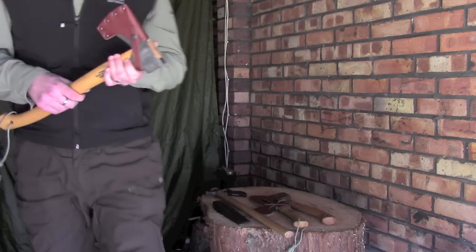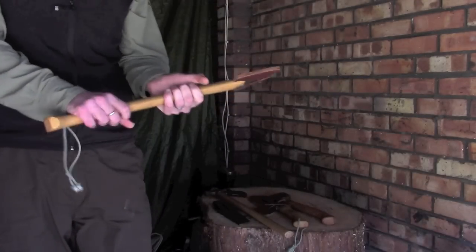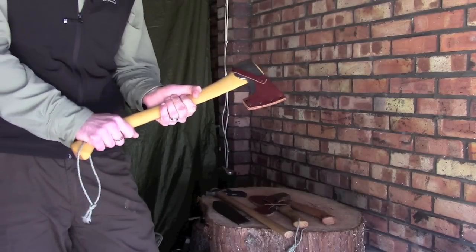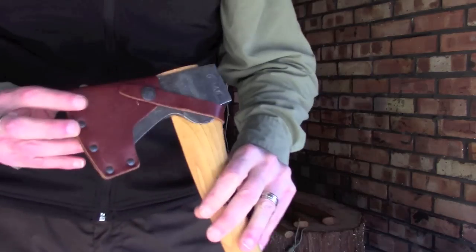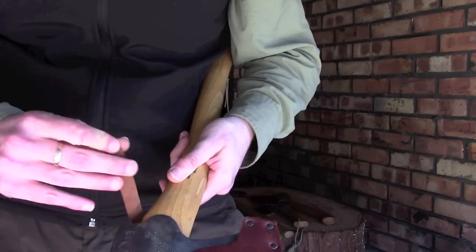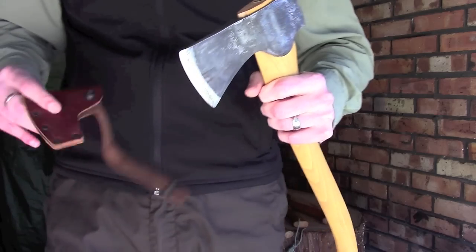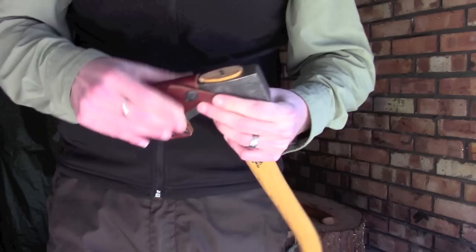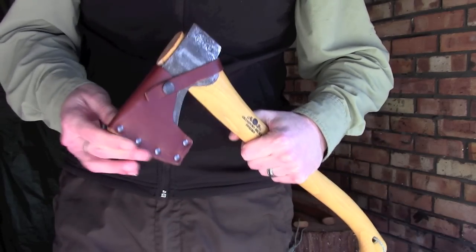But the thing to remember with pretty much any axe is you want to find something that A is comfortable for you — so obviously the handle, the material, the way that it's been shaped so that it fits nicely in your hand so you don't get blisters — and an axe mask is obviously very important. So as you can see, this is the standard axe mask this comes with; it's got a nice little popper on there to keep it secure, and what it does is it just sits over the blade of the axe and keeps you protected and the blade protected as well. You pop it back on, it slips round, the popper goes on and that's not going anywhere — that's not going to come off inside your pack.